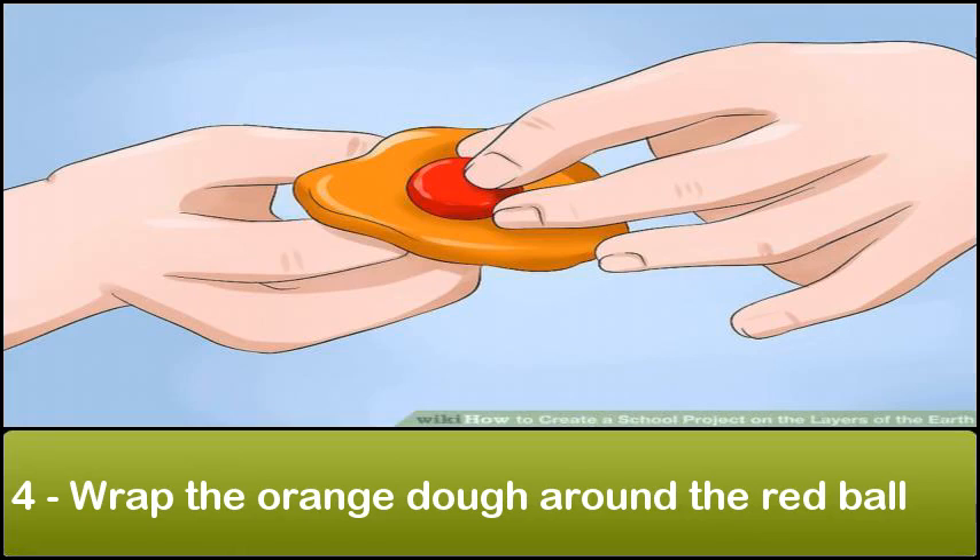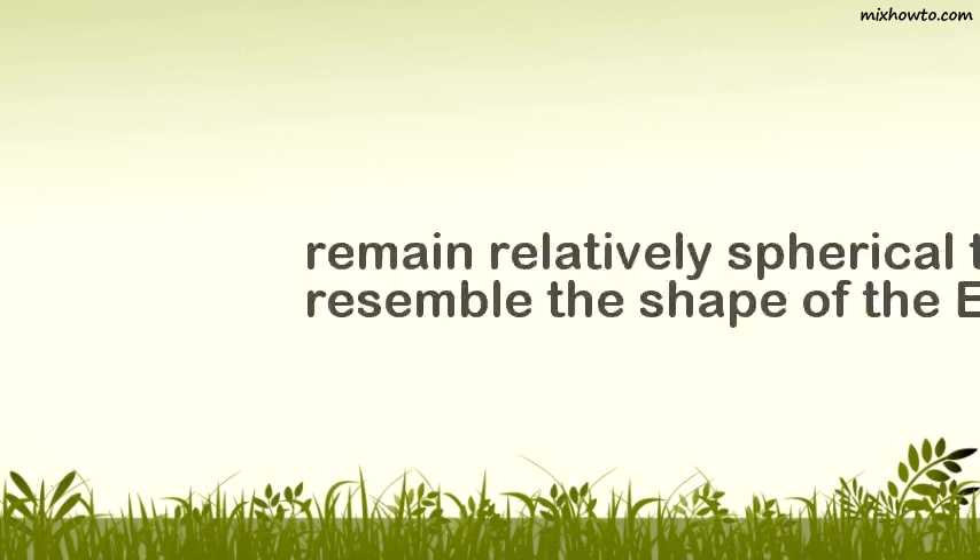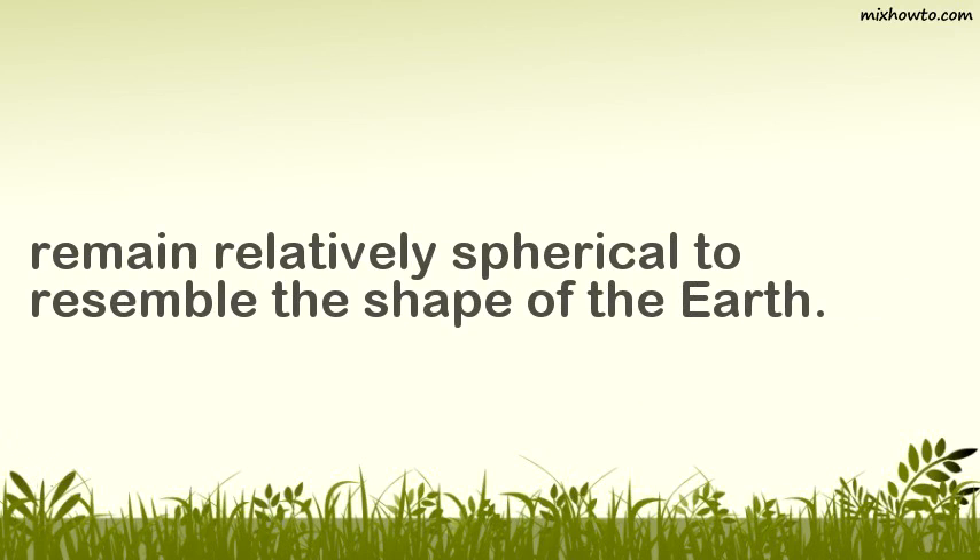Step 4: Wrap the orange dough around the red ball. You will build the layers of the earth from the inside out. The red ball represents the inner core, and the orange dough will be the outer core. Flatten the orange ball slightly so that you can wrap it fully around the red ball, keeping the entire model relatively spherical to resemble the shape of the earth.